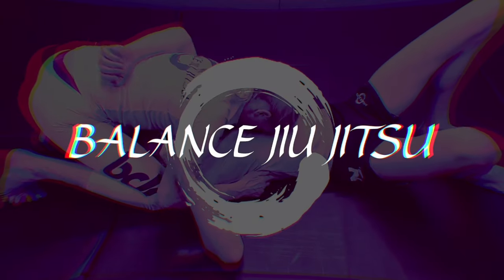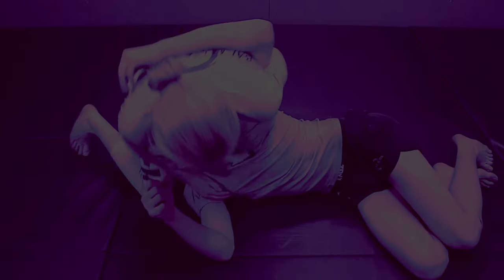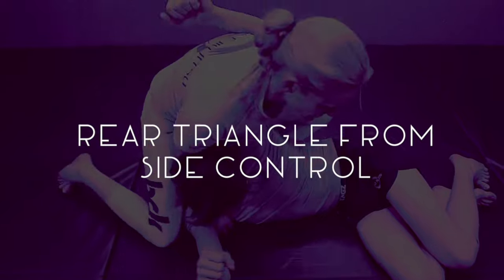Hey everybody, Professor Matt here from Balanced Jiu-Jitsu, and today we're going to be looking at the rear triangle from side control.